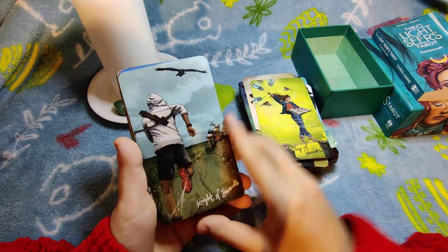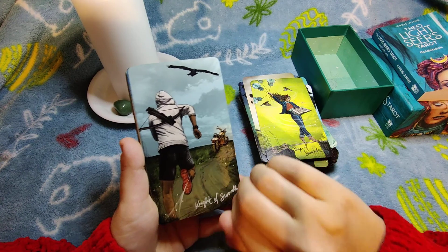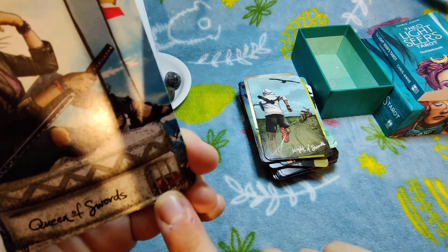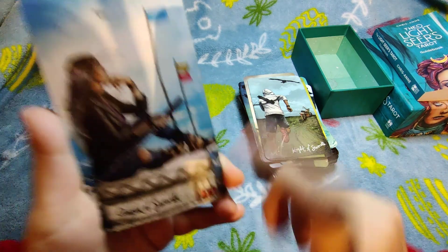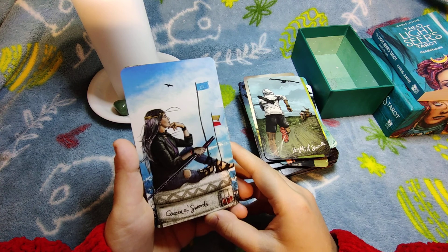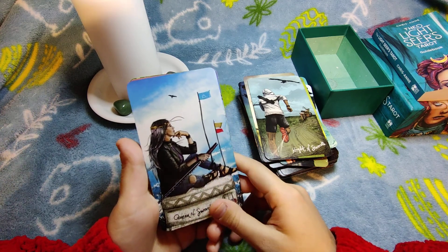Knight of Swords — I like the fact that he has a bike instead of a horse. Everything flows fast, gotta go fast. Queen of Swords — I just noticed the cup is in a prison. She has imprisoned her emotions, so she's not influenced by them. Her mind is clear, she's up in the sky. I feel like it might be the same woman as on the Justice card — a cool connection.